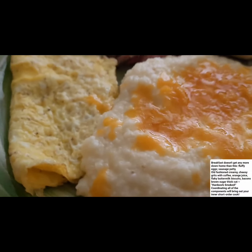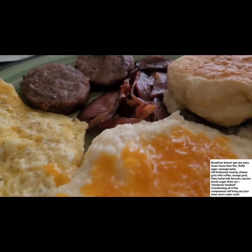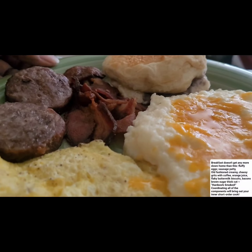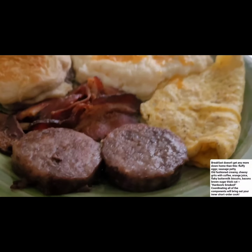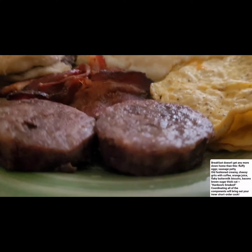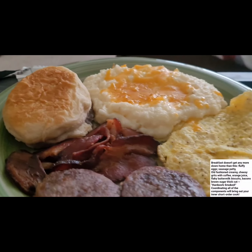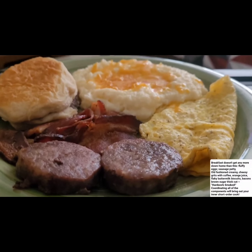That's an over easy egg that I kind of flipped. We got our bacon and sausage. Yes, that's what I'm saying - this is my kind of brunch. It really doesn't take that long because I did my sausage and my bacon in the oven, and biscuits too.